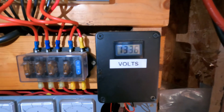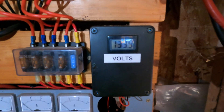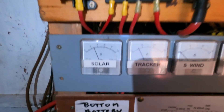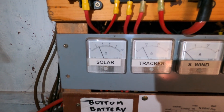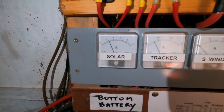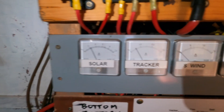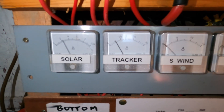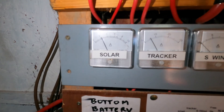Look at that. 13.36. Now that is not off the wind turbine. Look, it's off the solar. So the solar does work. We're getting two — is that two amps maybe? And then we're getting maybe five off the tracker. So that's two amps off the solar boards.